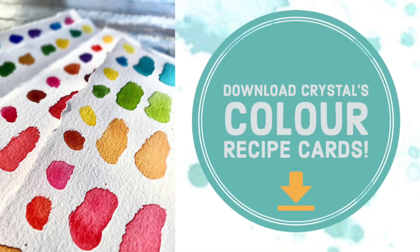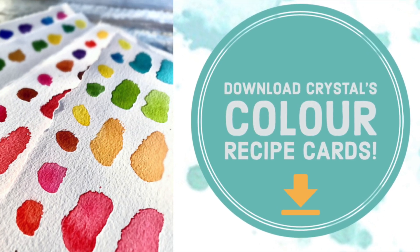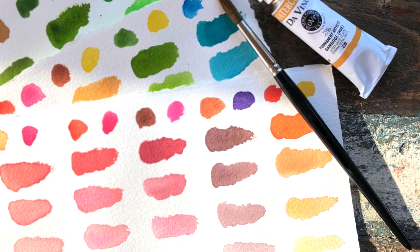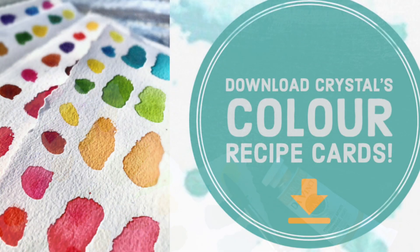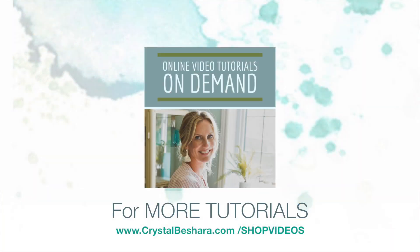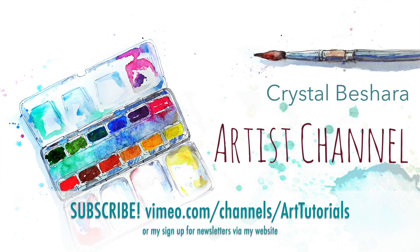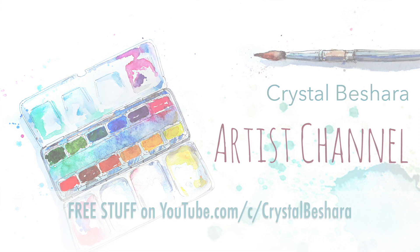To take some of the guesswork out of your color mixing, I've created a series of color recipe cards that you can download from my website. Achieve more harmony, balance, mood, and atmosphere by using these easy-to-follow instructional cards. Learn more or download them now by clicking here. For the complete list of art tutorials available, visit crystalbeshera.com/shopvideos or vimeo.com/channels/arttutorials. Thanks for watching everybody, and happy painting as always — see you next time!